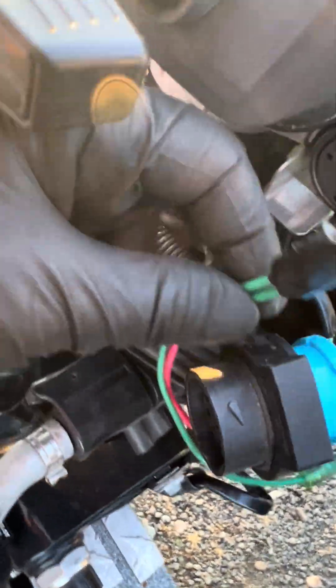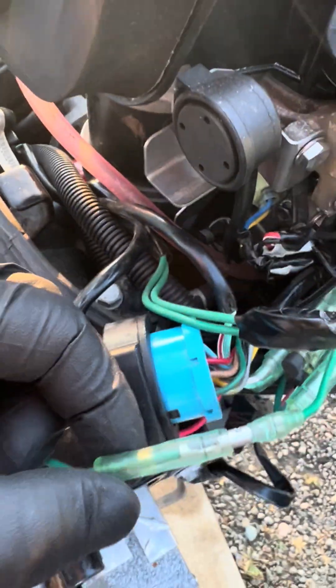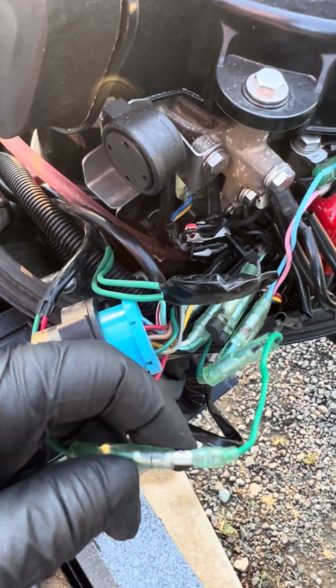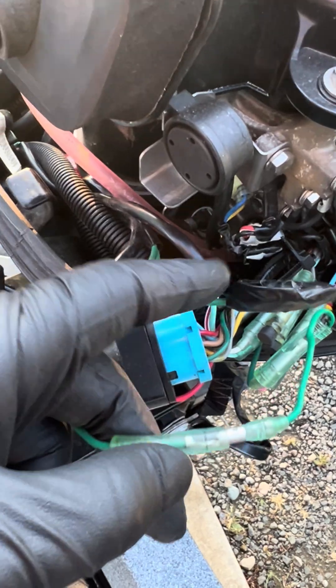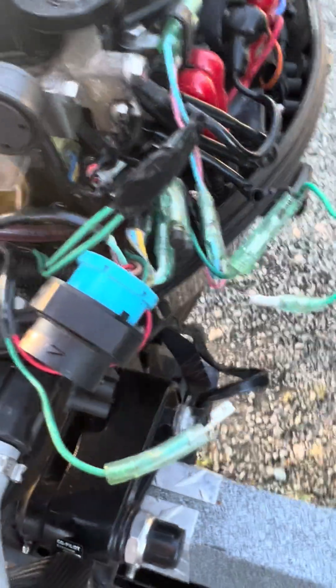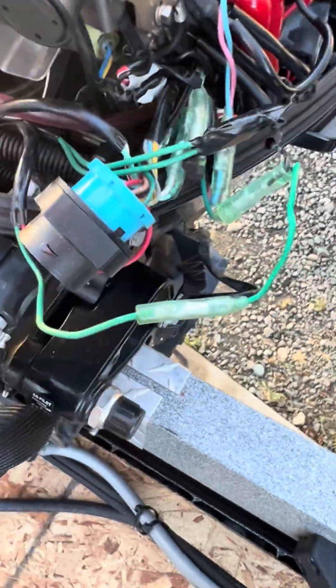These green wires — I've already done this — but these green wires run to two plugs that connect together. All you have to do is unplug from both of these green wires and then plug the two that were connected going into this, which I assume are probably the power. Take those two that were coming from both of these, plug them together, push them in, and then slide that cover back over.